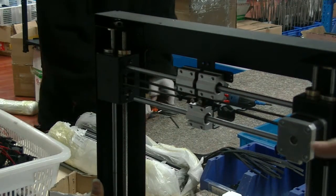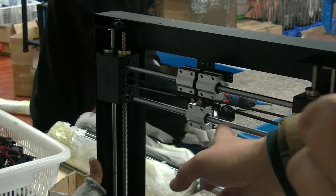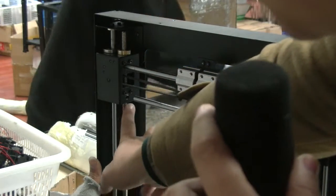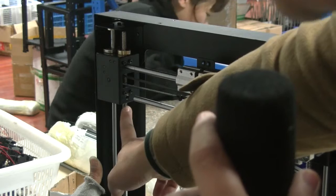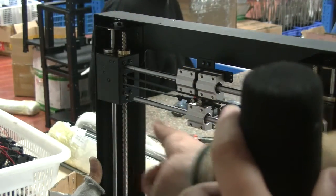Some people, when they receive the printer or after printing for some time, find that the locking bolt — the M3 locking bolt which is here — is loose. If it's loose, the roll can move.